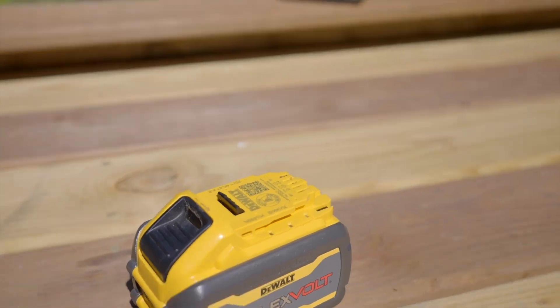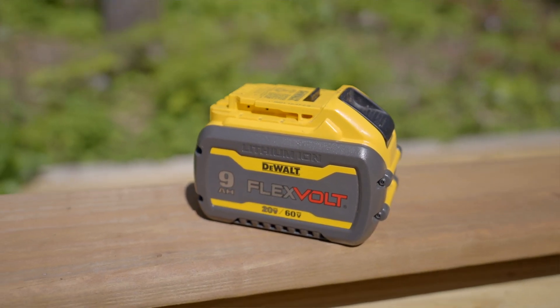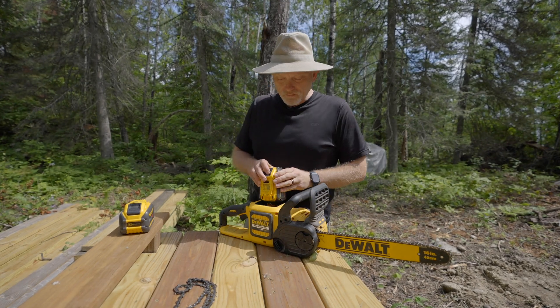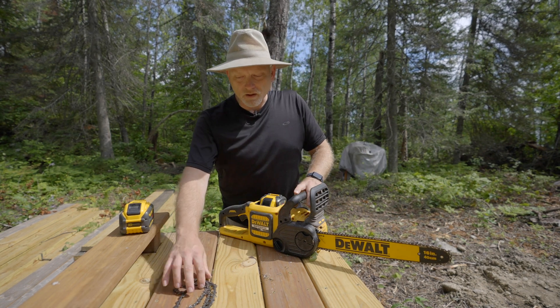It normally comes with one 60-volt battery, and I did purchase a second 60-volt battery. The batteries themselves have a little indicator on them to show you what the charge is like, so you can always tell that you've got a fully charged battery ready to go.